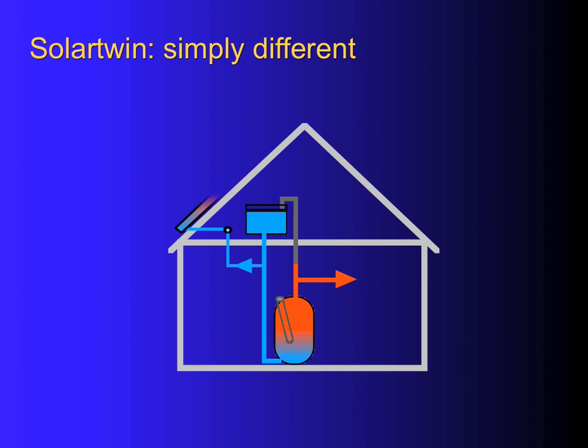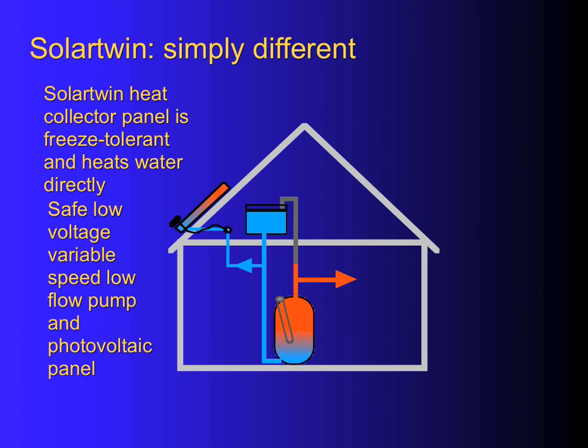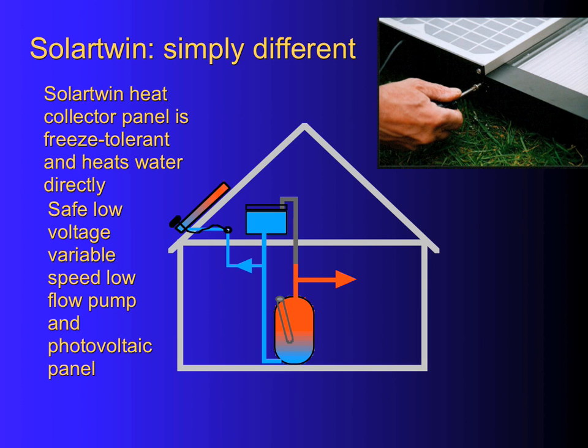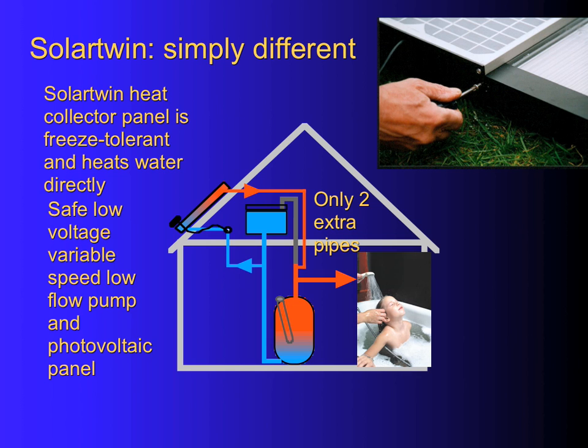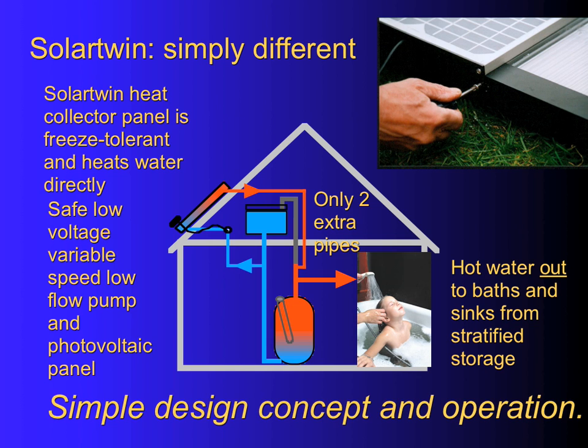For most plumbing systems in the UK and Ireland, you have a header tank and a hot water cylinder. We can simply fit that very, very quickly, keeping the existing cylinder, sometimes adding a water softener to stop the panel furring up. It's dead easy. The water's pumped with solar electrics so there's no mains electrics involved — just two extra pipes. Water goes out to your baths and sinks just as normal, and you time your backup heating to go on in the evening. It's simple.